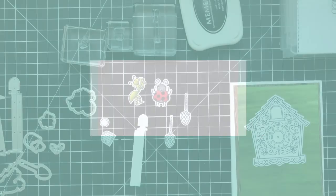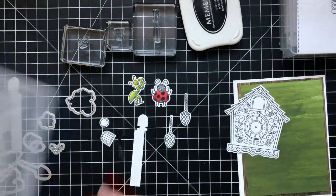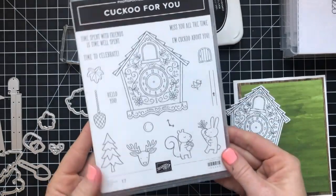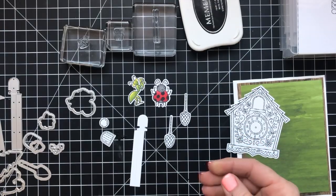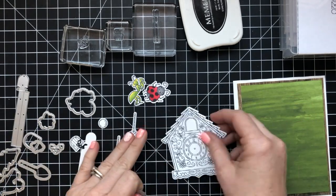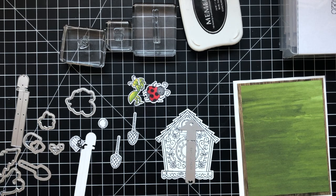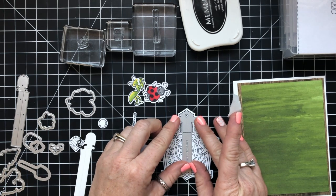I love this bundle because it really has so many options. It's going to be awesome for the holidays. You can see the reindeer there and the little squirrel for fall and the little bunny for spring. But today I thought I would use a couple of my bugs from a few weeks back that I colored and create a fun card with those.